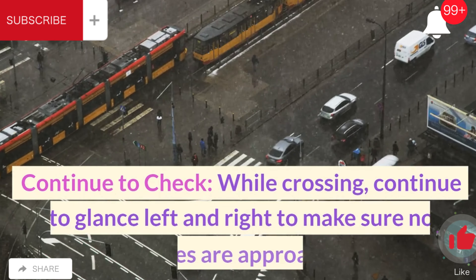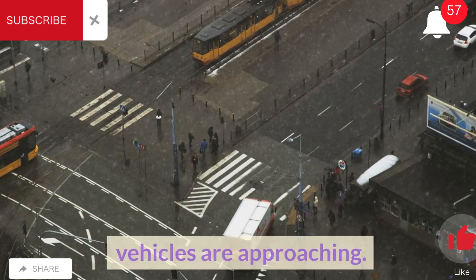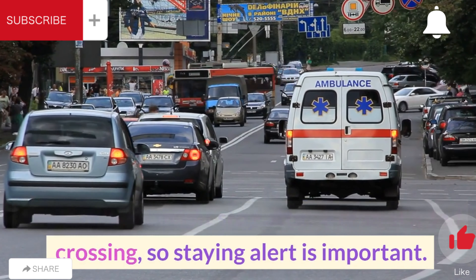Continue to check. While crossing, continue to glance left and right to make sure no vehicles are approaching. Some drivers might stop after you've started crossing, so staying alert is important.